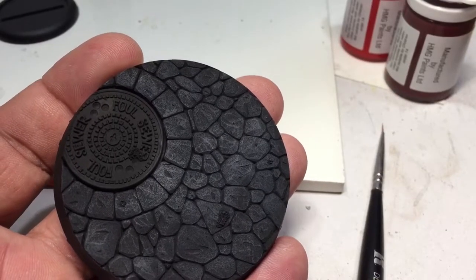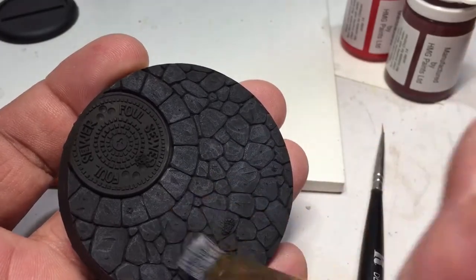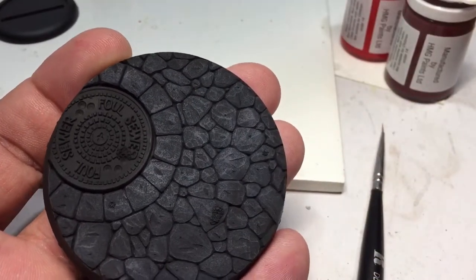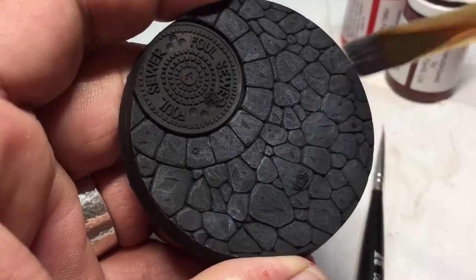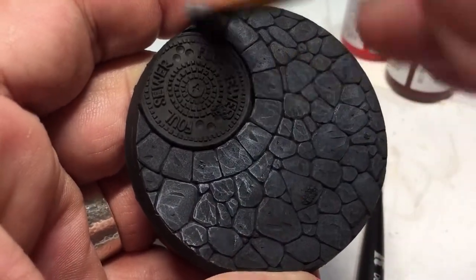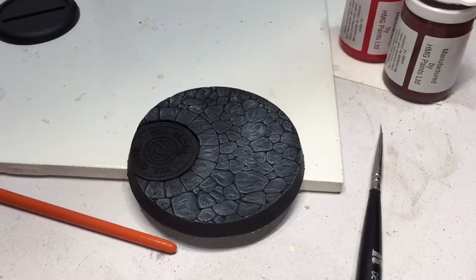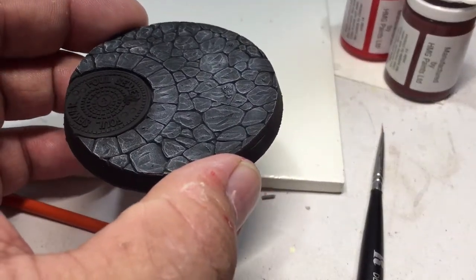Hey, welcome back. I appreciate you joining me in the conclusion of this asset drop project. Today we're going to finish up the base — it is primed in black. We're going to do a dry brush with a neutral gray, and I'm going to keep the base fairly dark. I kind of want it to look a little bit like a cobblestone. We'll use the Secret Weapon baby poop wash and try to get in all the recesses.